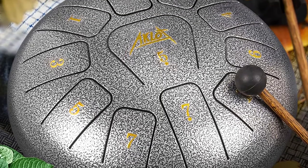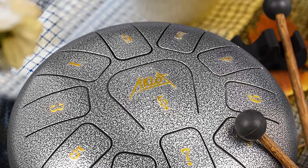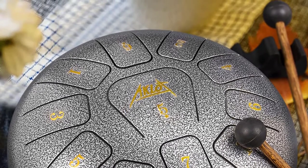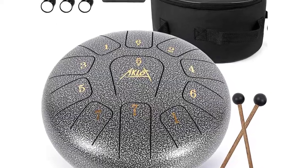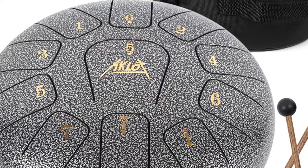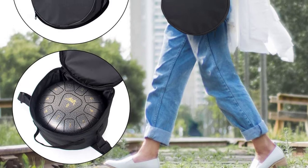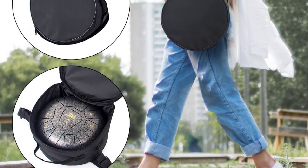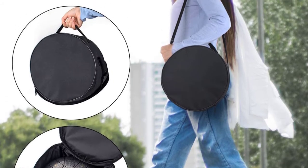The construction features titanium alloy to guarantee durability, and it is resistant to corrosion and heat — unlike carbon steel drums. This drum arrives with a comprehensive set of accessories: two mallets, six finger picks, one mallet bracket, a music book, and a notes sticker set. It also includes a travel bag that makes portability a breeze.